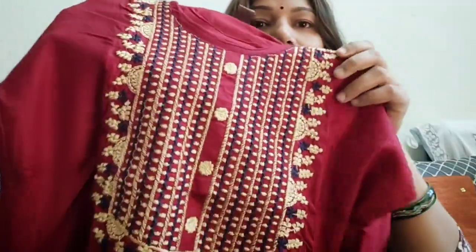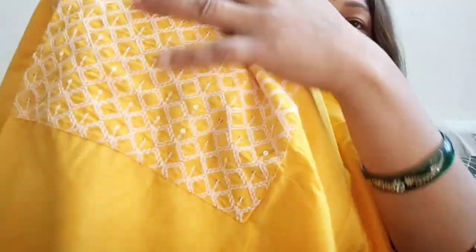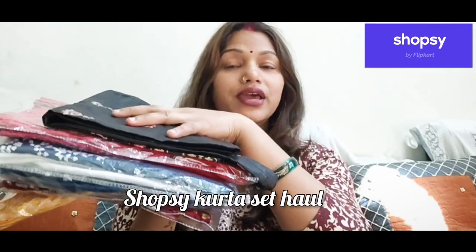The design is very neat and clean, you can see it on the front. Hello guys, welcome back to my channel. How are you? Today I am going to share it with you.